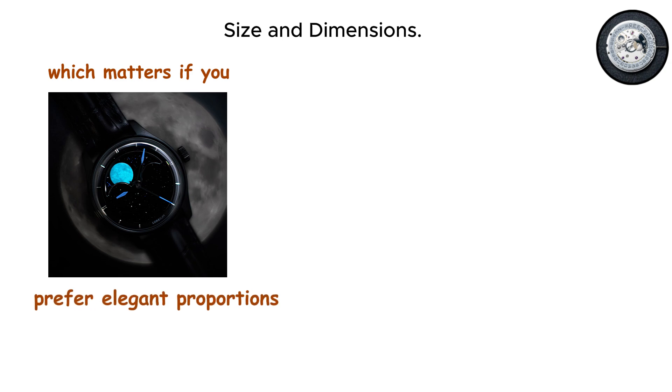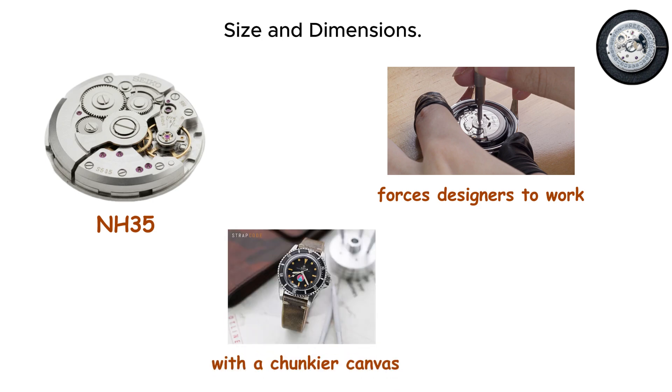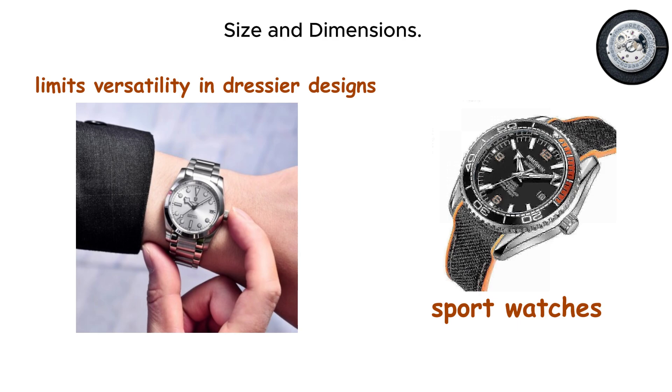That slim profile matters if you prefer elegant proportions or have smaller wrists. The NH35 forces designers to work with a chunkier canvas, which is fine for sport watches, but limits versatility in dressier designs.